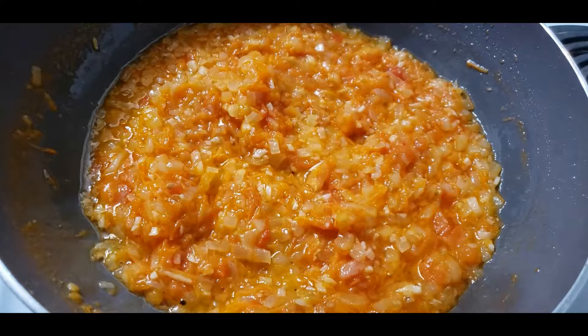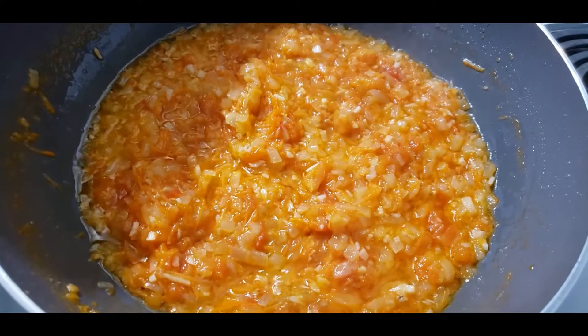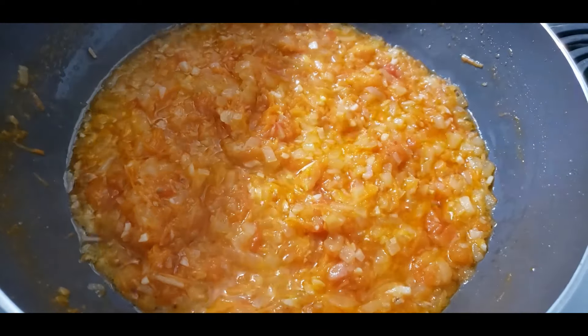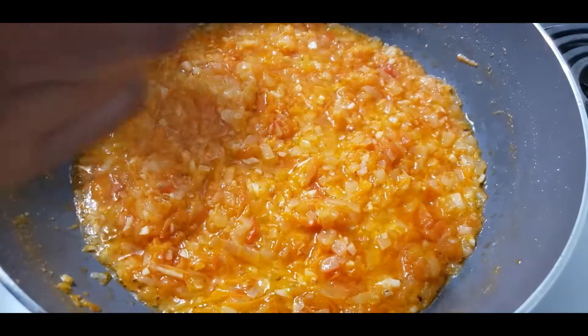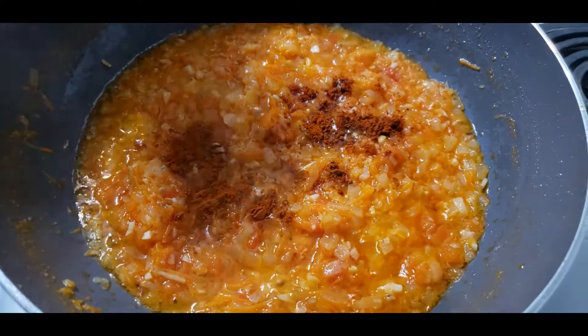The egg is very good. This is the egg — it's very good.